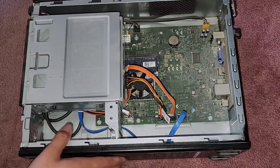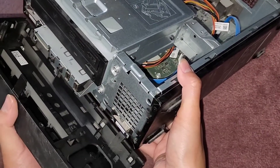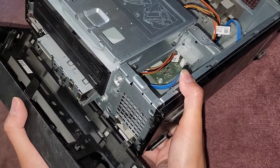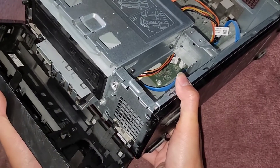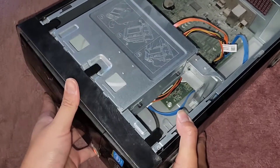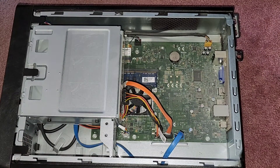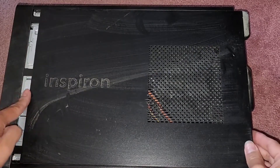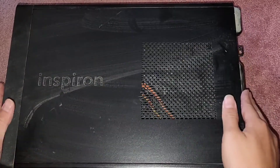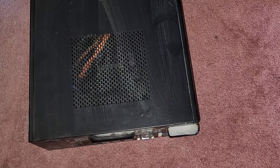We're going to get the cover back on — just line it up. Lift this up and get the three little latches down here back in the holes. Line it up, and once you get it all lined up, click it back into place. Then get the outer cover, line that up, start it slightly over to the right, then slide it into place. Turn this around and we'll get the screws back in. And that's all there is to it — we're good to go.